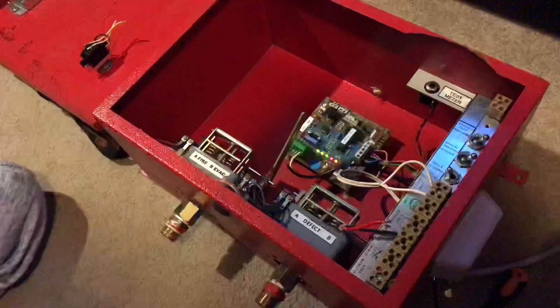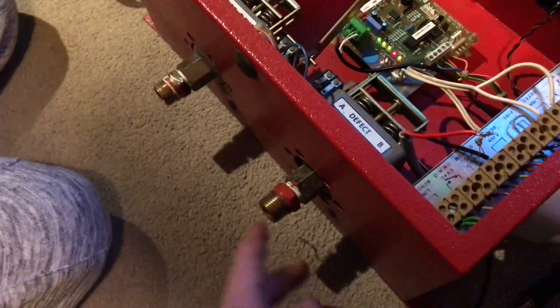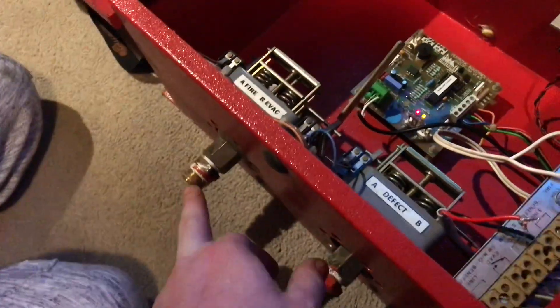So how this box works is it normally sits on a fire alarm system. There are two pressure switches — this is defect and this one is fire. So when the pressure on a sprinkler system drops below a certain rate, the defect will go off and then the fire.